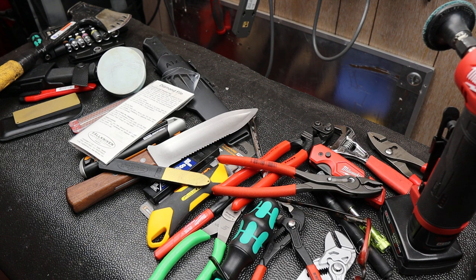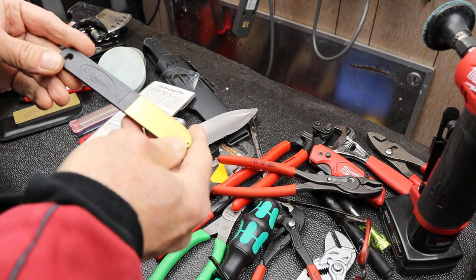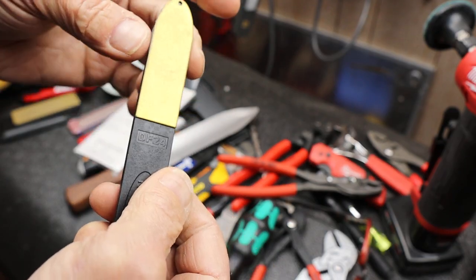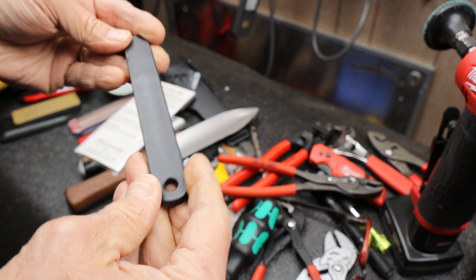Howdy Felix. Doc here with Last Best Tool, and today let's take a closer look at this Falkneven DF-24 — a diamond file, 24 micron or something like that.